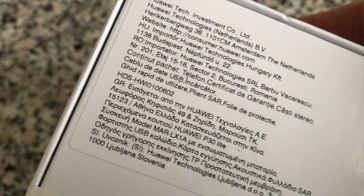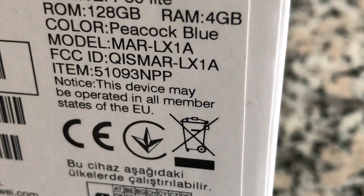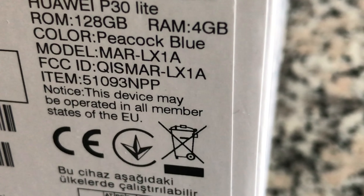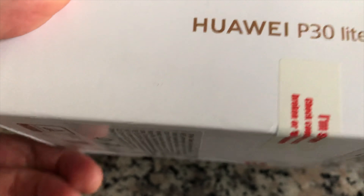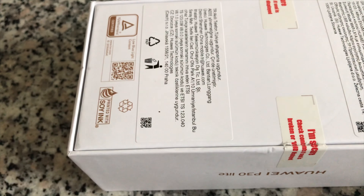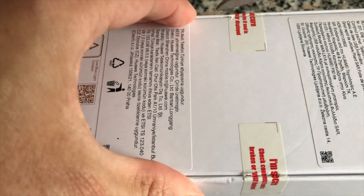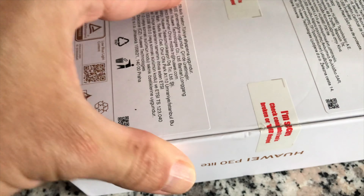It has 4 gigabytes of RAM instead of 6 gigabytes of RAM, the ROM is 128 gigabytes standard, and the rear camera is 48 megapixels wide lens 1.8 aperture instead of 24 megapixels. The other two cameras are the same: 8 megapixel for the ultra wide-angle lens and 2 megapixel for the bokeh lens.